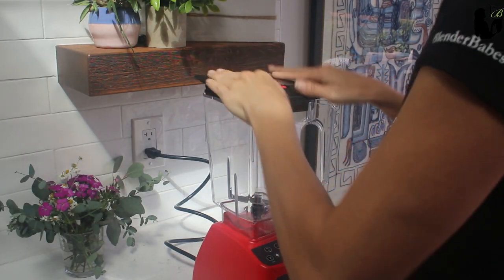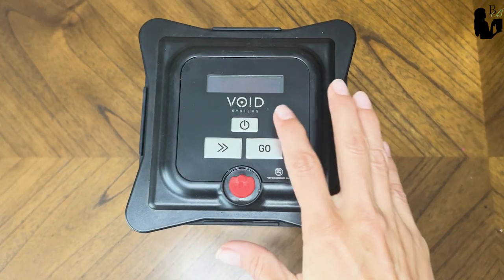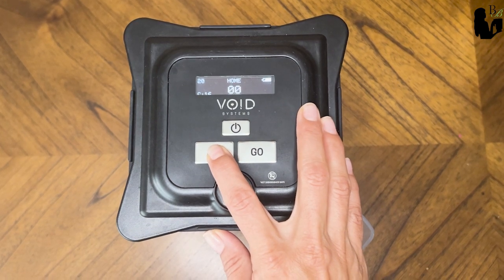First, I want to show you the vacuum blending lid and how it works, since it's the same whether you're using the Vitamix vacuum blending retrofit kit, the vacuum lid for Blendtec, or the Void vacuum blender. When you're ready to blend your ingredients, place the Void lid on top of the jar and be sure the lid is properly sealed. Turn the lid on by pressing the power button. The lid comes factory set with three presets — 8, 12, and 16. Press the nav button to the desired preset. I like to blend my smoothies on 16, so I usually use that setting.